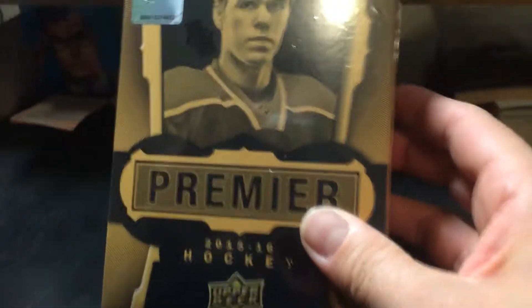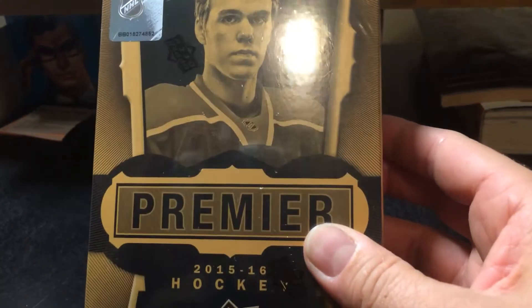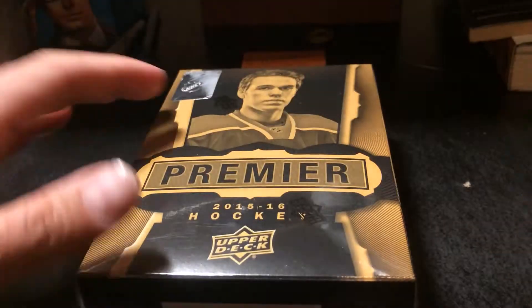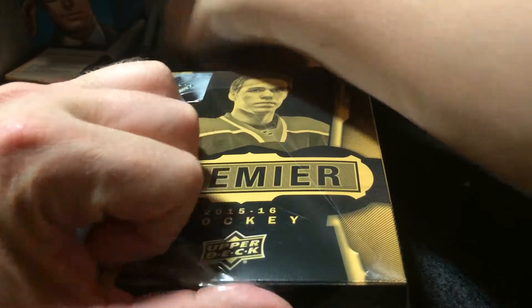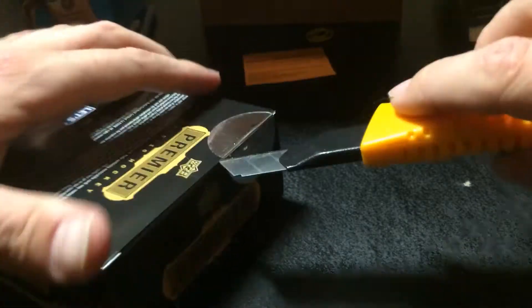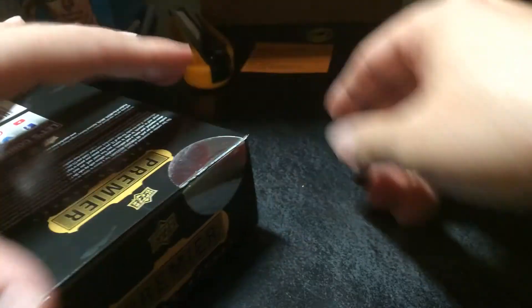Hey guys, it's Sean again. Another week, another 15% off eBay coupon, so 15-16 Upper Deck Premier again. Going big or going home as usual — at least I try to. Come on, Connor McDavid autograph rookie patch! Got the Joe Sackick rare stick card I haven't listed on eBay yet — you're gonna have to get here pretty quick, on my last Upper Deck Premier box break.